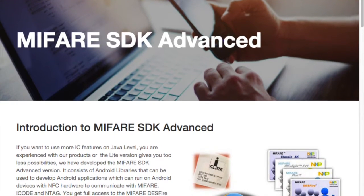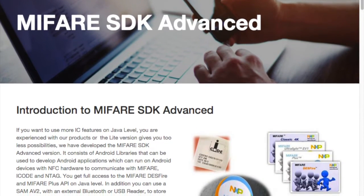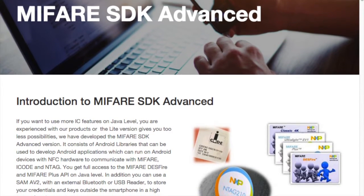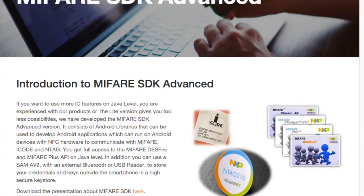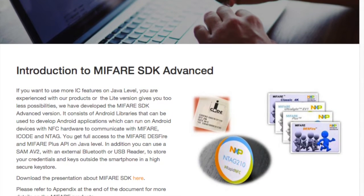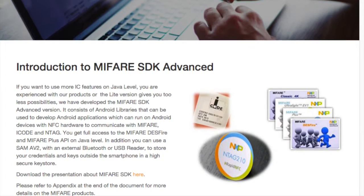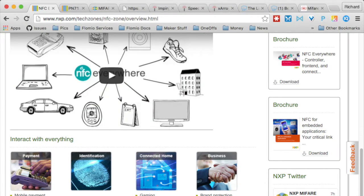I'm really looking forward to seeing applications based on these products. I'll jump in — I have some questions from reviewing a lot of these products myself. I really think that the amount of stuff that NXP is bringing to the hackathon is amazing, and it's really going to give a lot of bandwidth for developers to explore different applications. So what would you say differentiates the ExploreNHC from the PN7120 in terms of what a developer would use them for?